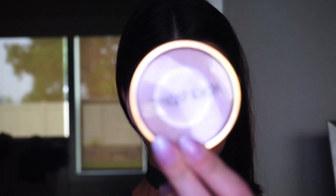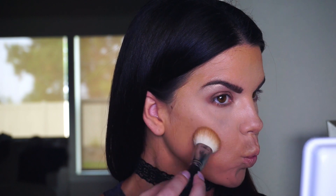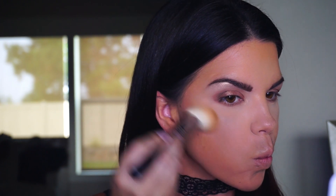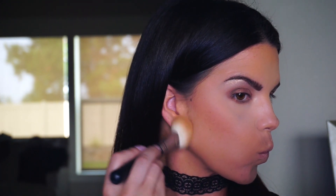Now I'm using a Morphe M523 brush for the contour with the Smashbox bronzer in the shade Sunkissed Matte. I'm applying it to the hollows of the cheeks, starting at the hairline and drawing it down. This Smashbox bronzer is awesome — a really versatile bronzer for a lot of different skin tones, so definitely check it out.